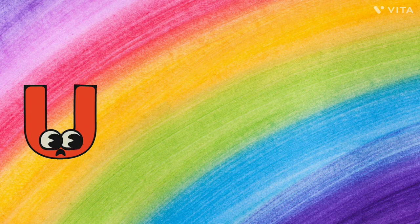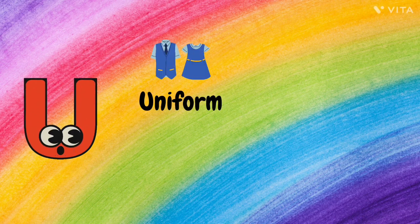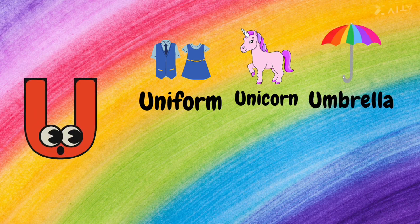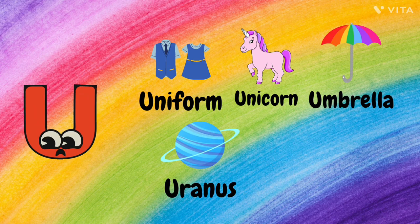U. U for Uniform, U for Unicorn, U for Umbrella, U for Uranus, and U for Unicycle.